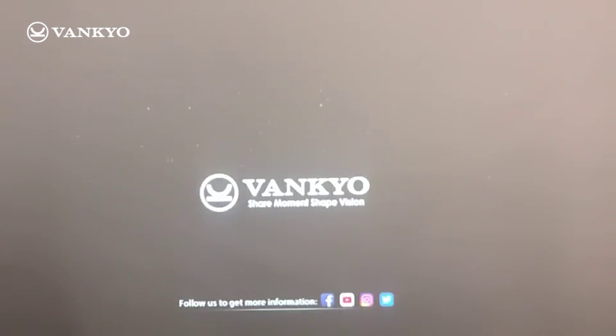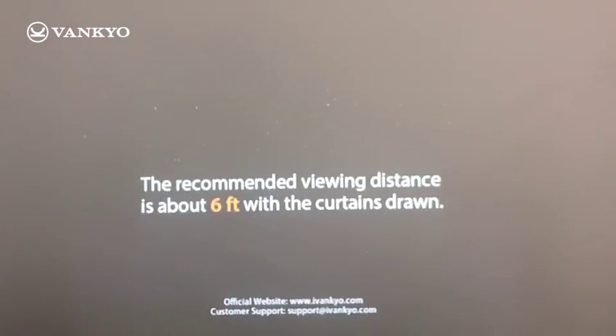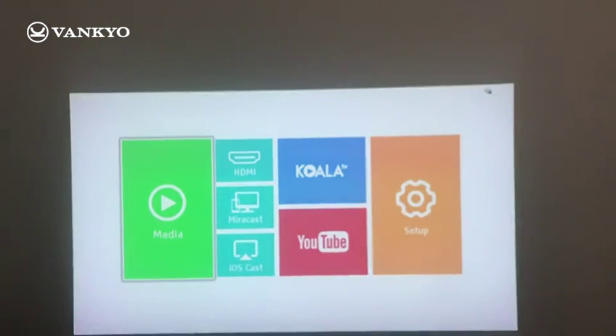Step 1: power on Burger 101. And it shows our logo, VanQ. And this is the main interface.